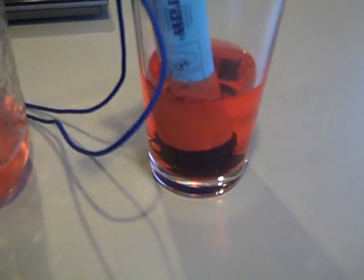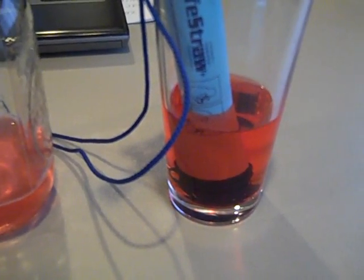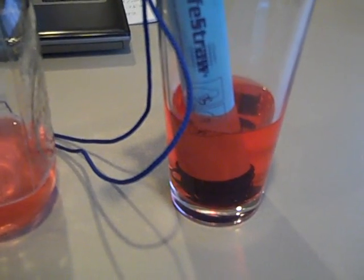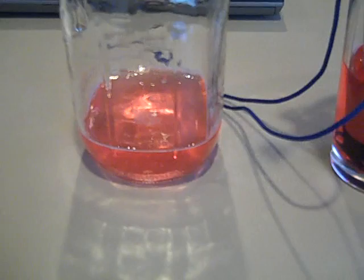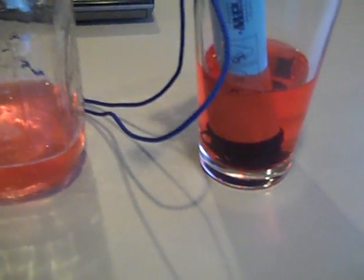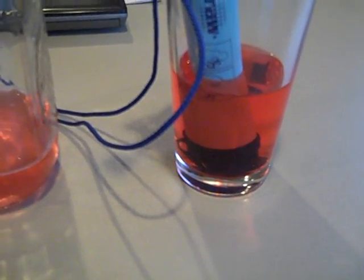A red dye test is not a test of whether or not your ceramic filter is functioning properly, because the molecular size of red dye is much smaller than 0.2 microns. So you can see it doesn't work — don't let that be your test of whether or not your ceramic filter is working.